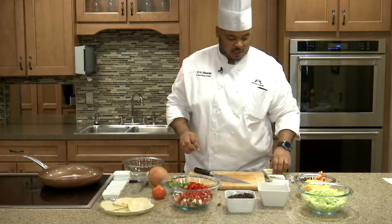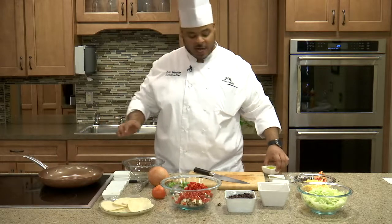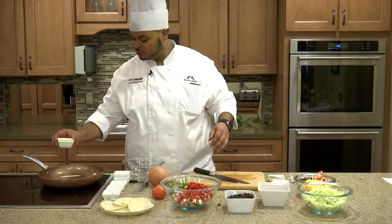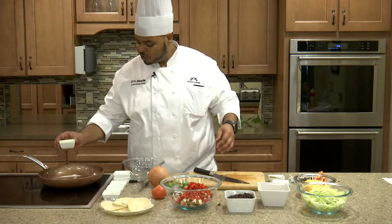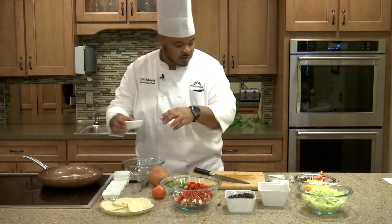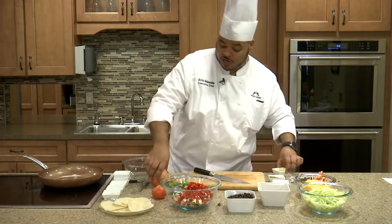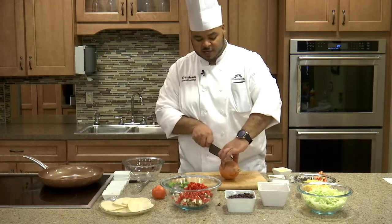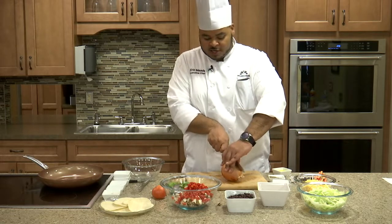Since our pan is already hot, we're going to go ahead and add about a tablespoon of oil to the pan. While that's getting nice and hot, we're going to dice up about half of this onion and start cooking that down first.